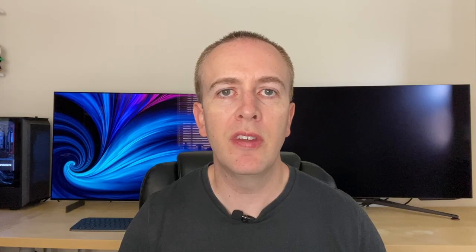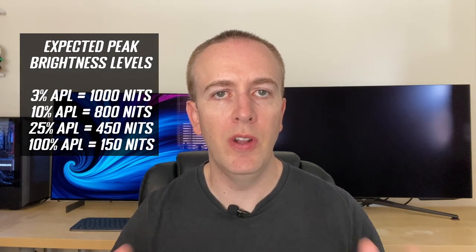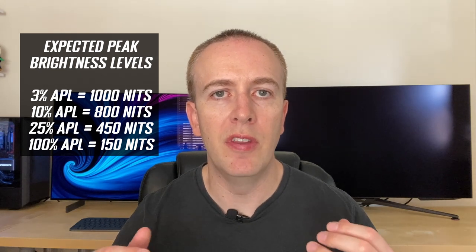We found out from Corsair at the event that the 1000-nit HDR peak brightness is applicable for a 3% APL. The brightness will of course vary depending on how much of the screen is bright — that's normal on all OLED screens. The key figure here is that at a 100% full white screen APL the Xenion Flex is expected to reach 150 nits. This is still being finalized, but this means for general office use you should be able to use the screen comfortably at 120–150 nits without the OLED ABL ever needing to engage — consistent brightness levels, no dimming as the APL changes.